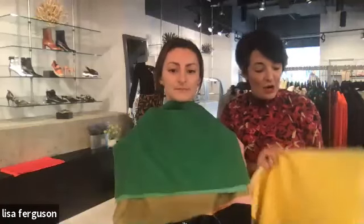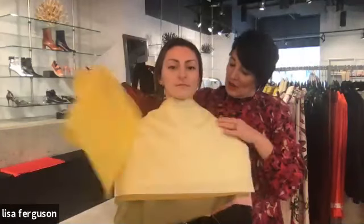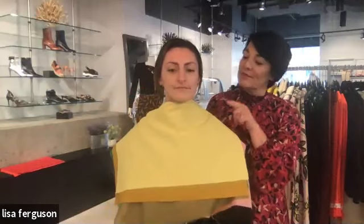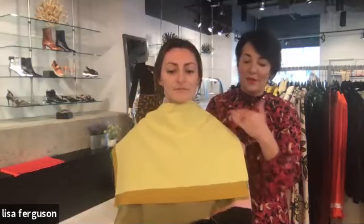Wearing the right colors will bring back your natural color or add color to your skin. Now looking at the yellows: we have the winter depth, then the summer which is a little softer, then the spring which is brighter. Emily has a lot of melanin in her skin, and as soon as we get to the more yellow colors her skin turns more yellow — you can see she is definitely not an autumn.